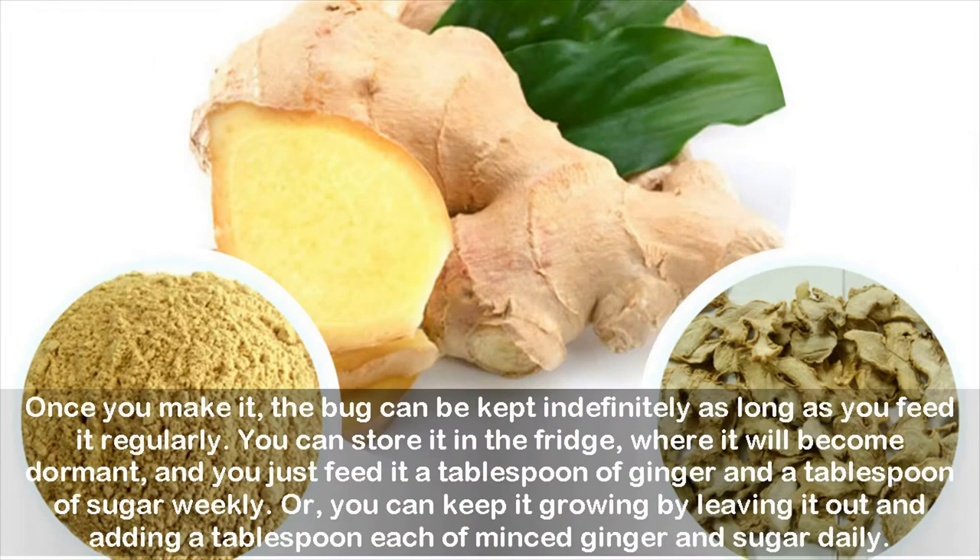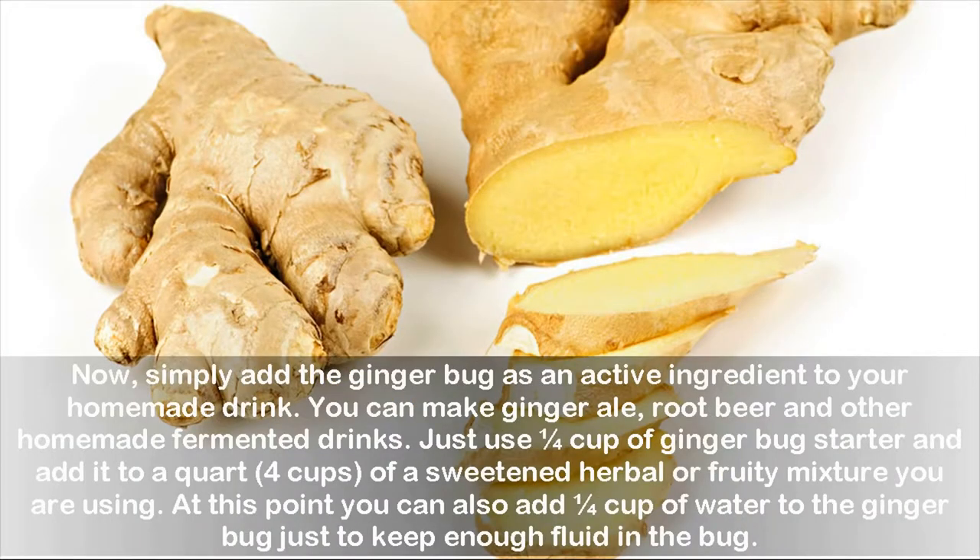Once you make it, the bug can be kept indefinitely as long as you feed it regularly. You can store it in the fridge, where it will become dormant, and just feed it a tablespoon of ginger and a tablespoon of sugar weekly. Or, you can keep it growing by leaving it out and adding a tablespoon each of minced ginger and sugar daily. Simply add the ginger bug as an active ingredient to your homemade drink — you can make ginger ale, root beer, and other homemade fermented drinks.